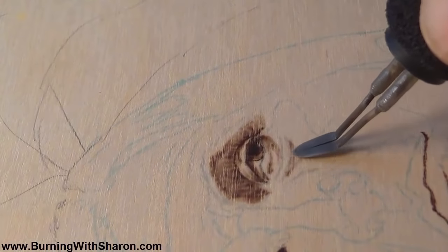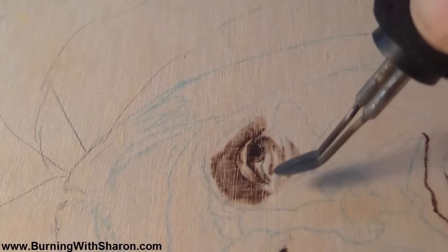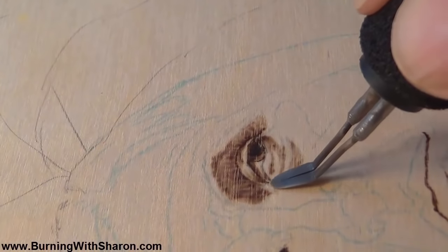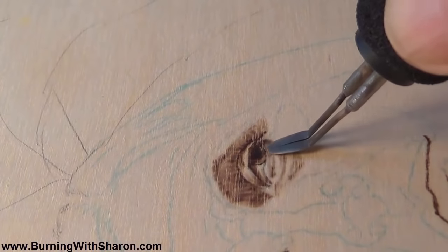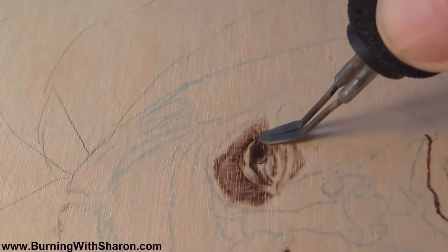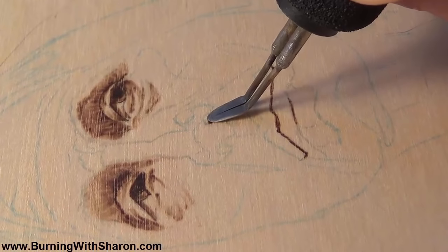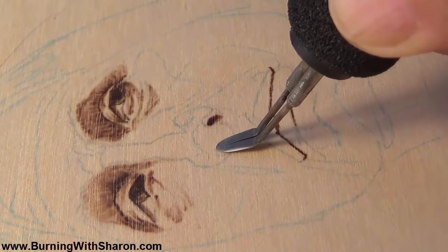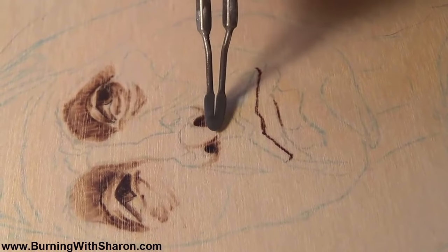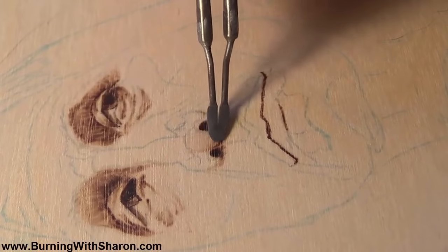I'm going in very lightly because I don't want to darken this too much. Now the nose is very, very much in shadow. I'm going to lay in the nostrils here. The nose is a curved surface, so we're going to use our concentric lines to work on this shadow.